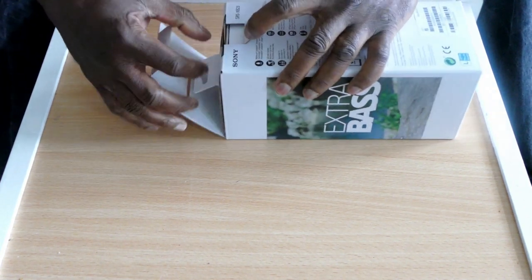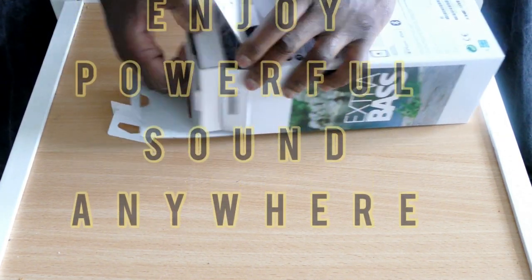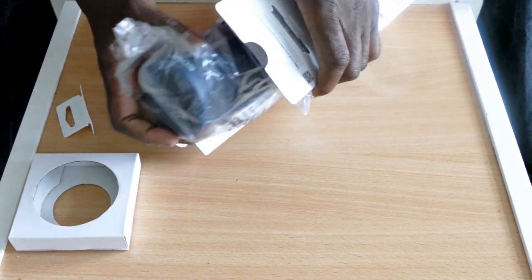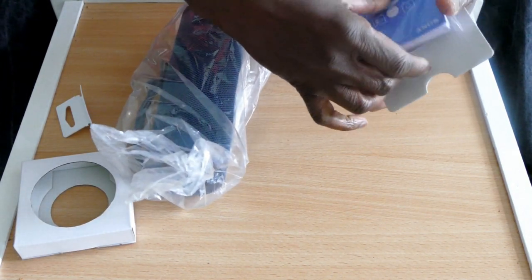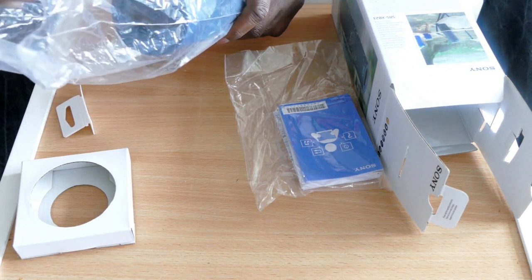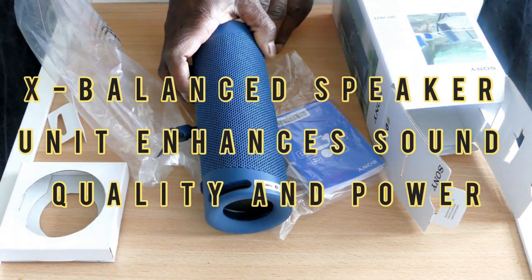We did two unboxings of Bluetooth speakers that are a little lower grade than this. We did the Incare and we also did the Mifid 10 Plus — that's the one with the graphic designs on it. So what do we got?